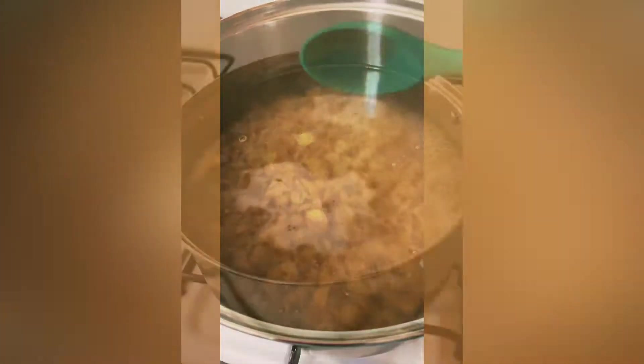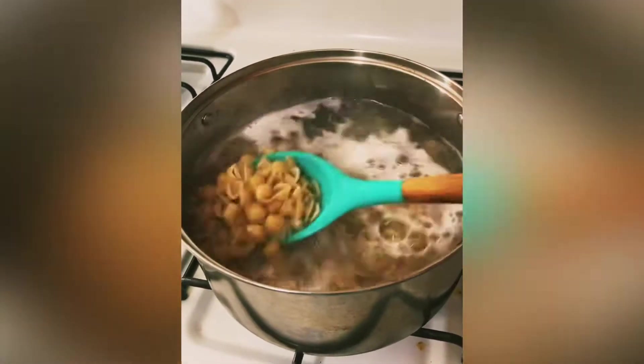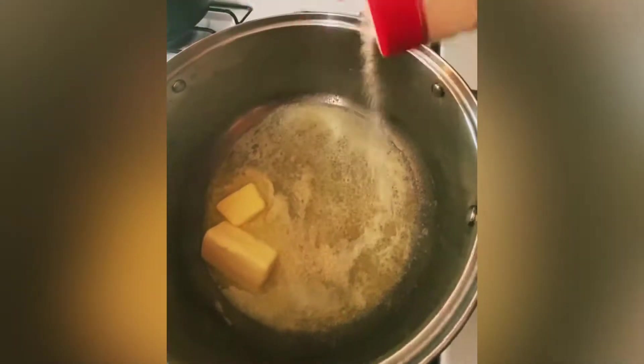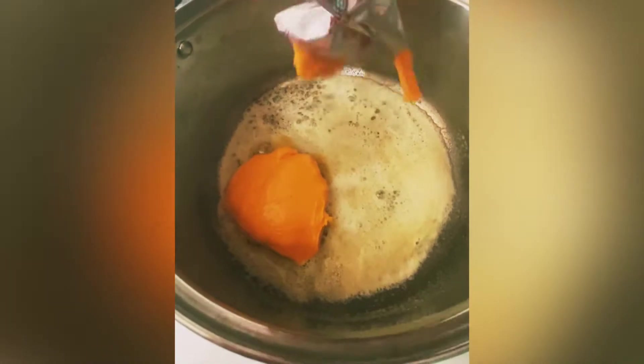When the water is boiled, I added the macaroni in and let it cook. Once it's cooked, I strained it, melted some butter, and added onion powder — I usually add garlic powder, but today I added onion powder. That sauteed for a few minutes, then I added the cheese which was provided in the box.